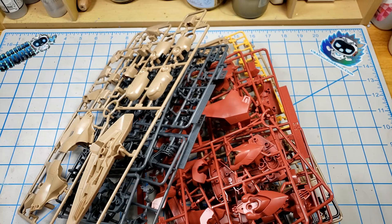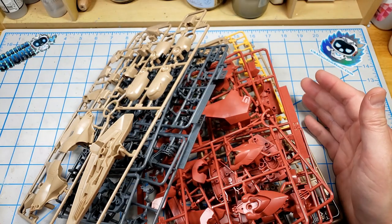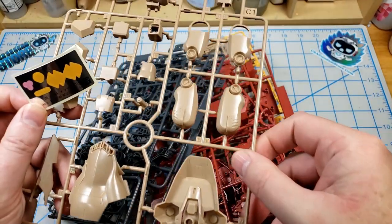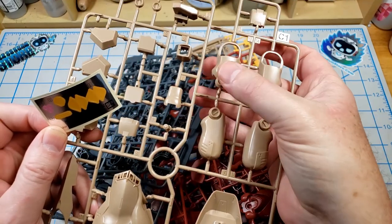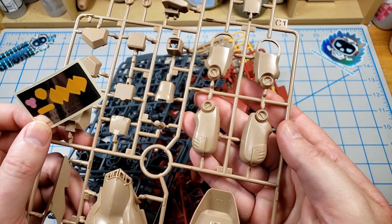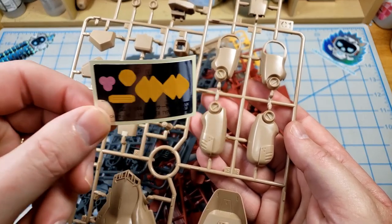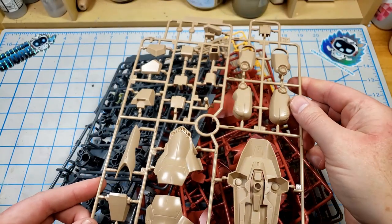There's about 10 sprues in the kit. There's actually not a lot of parts for a kit this big — it's just that the parts are very big. If you've built Gunpla, that leg piece there is about the size of a master grade GM. This is really big. There's one sticker sheet, not very many stickers on this thing, but this is definitely a monster of an HG.